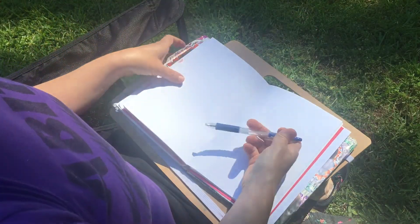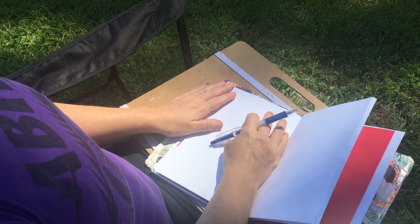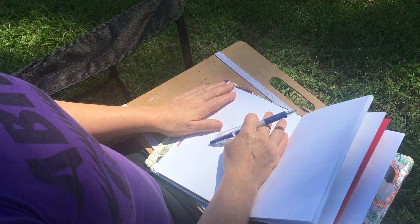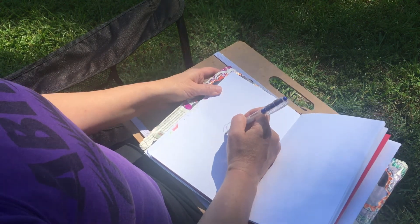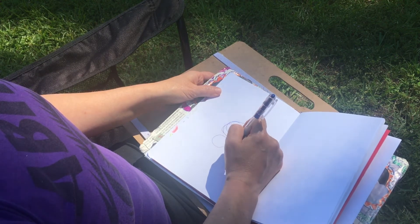Grab your things and we're gonna take a few deep breaths and get into it. To warm up for today's project we're gonna do a two or three minute mindful doodle, but this time you're going to close your eyes. Take a couple of deep breaths. Position the pen over the paper and begin drawing, being mindful of your breath.